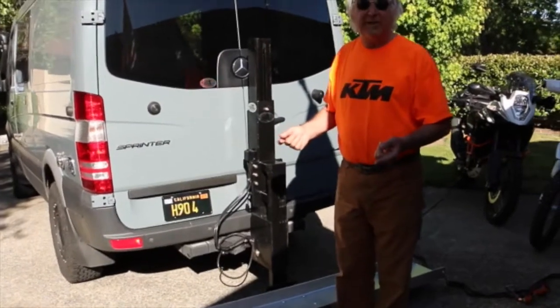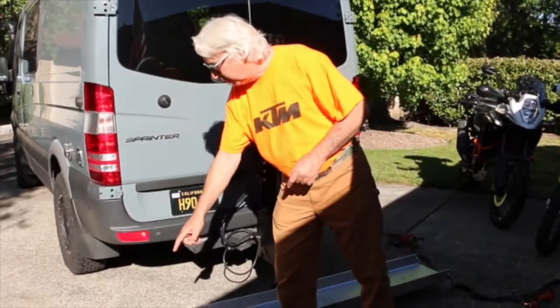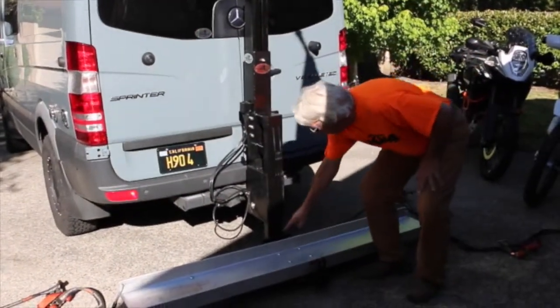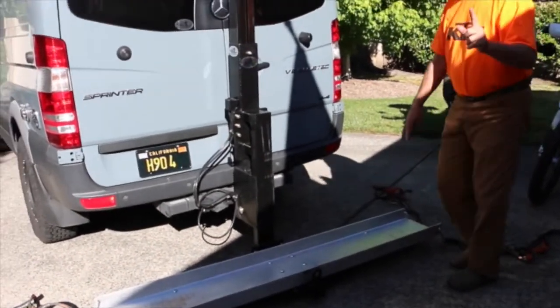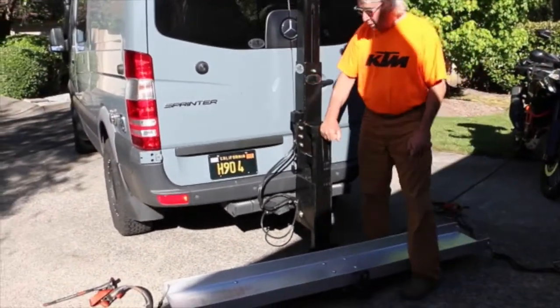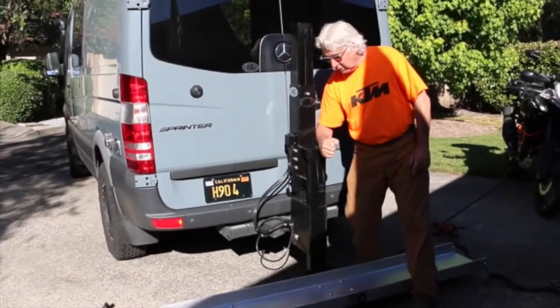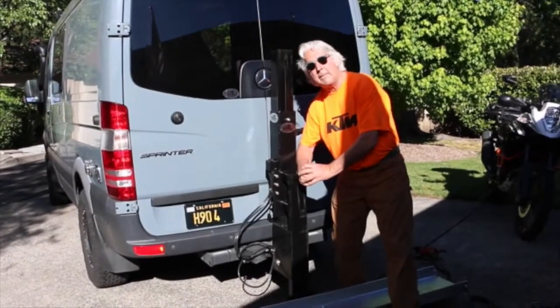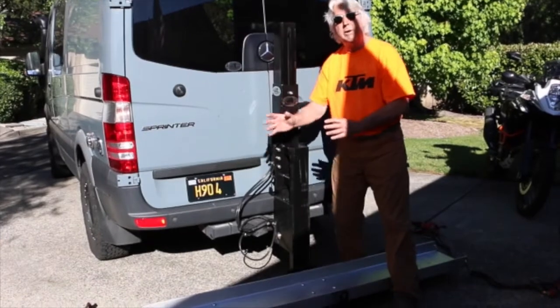Now we've gone to a little different strap system — we've narrowed it up. We have two points at this end, two points in the center, and two points at the other end. The key is we're grabbing the bike at the frame right here, actually locking the frame in so it can't go anywhere whether you have straps or not. But we are going to put straps on it just so we feel really comfortable.